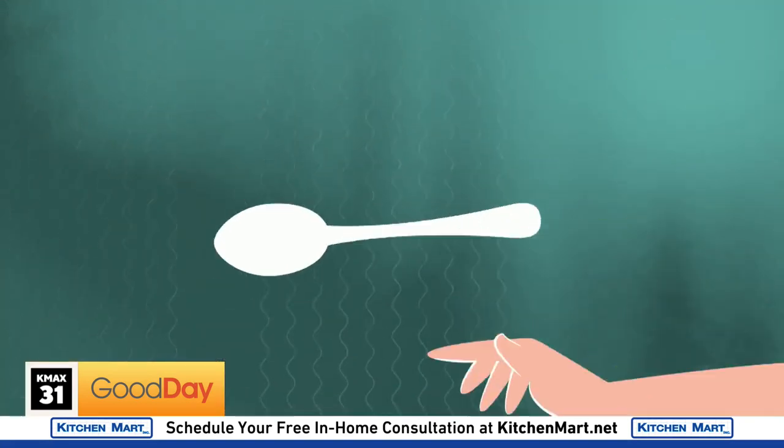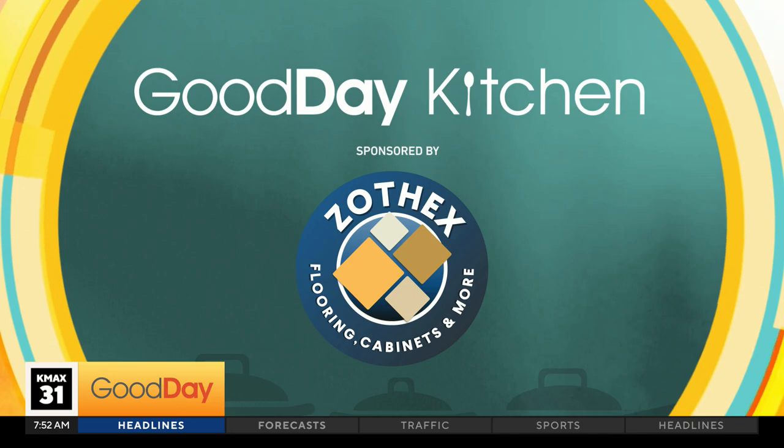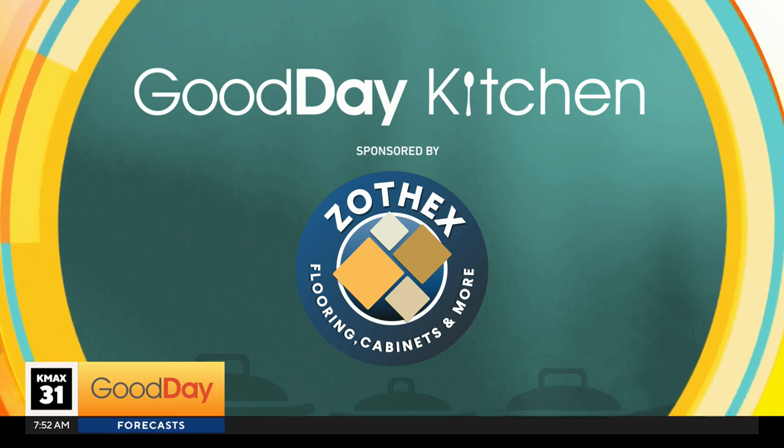All right, welcome back here to Good Day Sacramento. So the season may be changing, but that doesn't mean there aren't any more fresh veggies to eat. Tina's standing by in our Zozo Zothex kitchen. Any slow-motion over there, Michael? Michael felt a little uncomfortable, especially with what's in front of them.